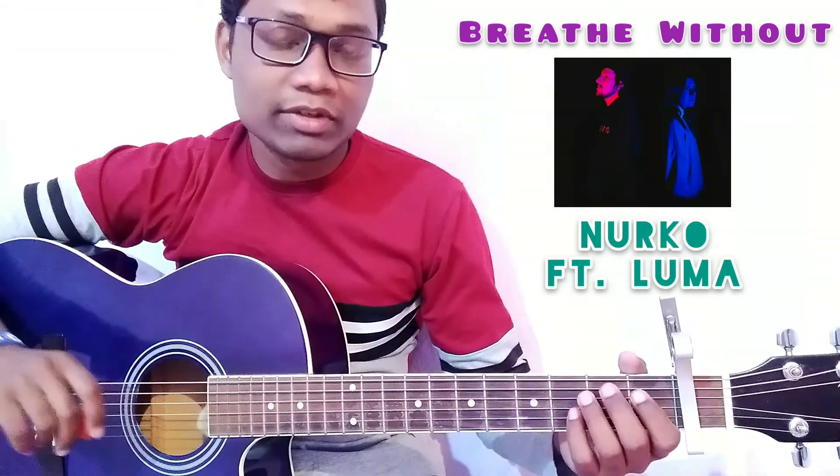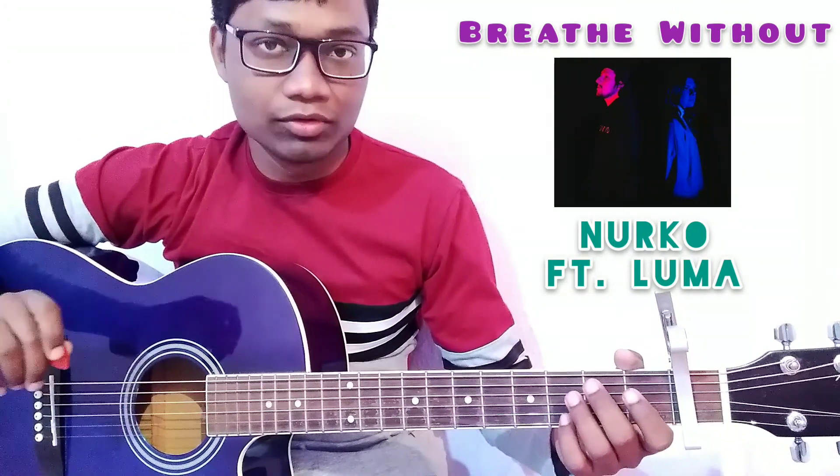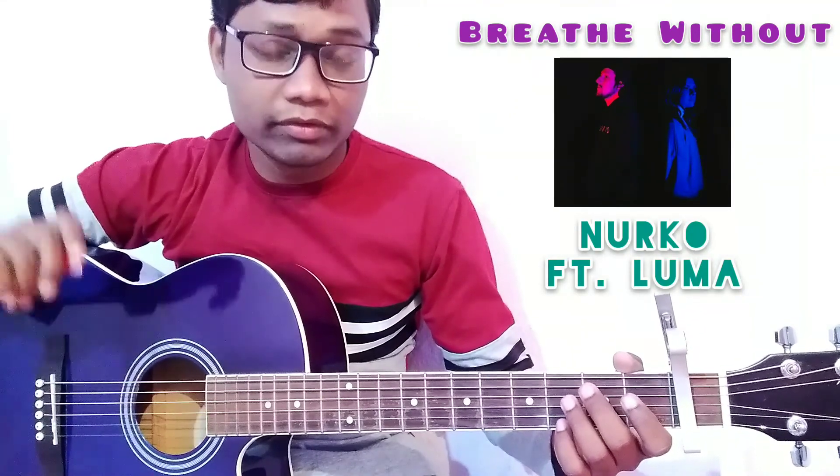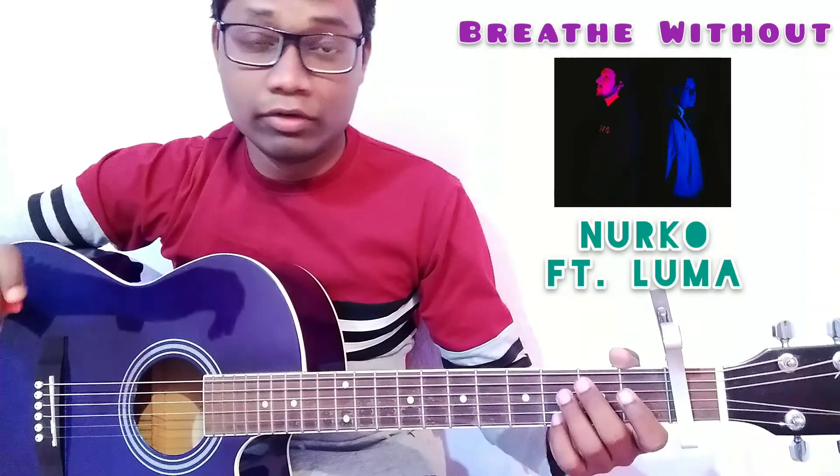Welcome back to the channel, friends. You are watching my channel Sonu Kiar Guitar, and this is your friend Sonu Kumar. So guys, today in this video I am going to show you how to play the song 'Breathe Without' by Nurko and Luma.